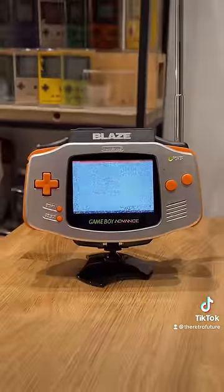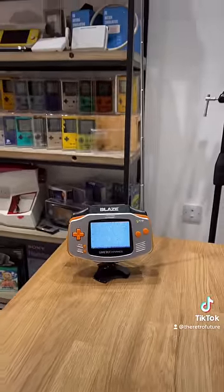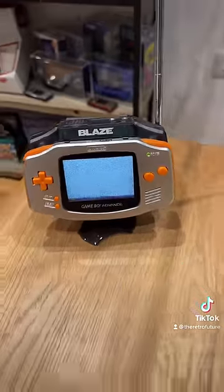And there we have it, the famous static — this thing will not pick up any signals now, as all analog TV signals have been turned off. But don't worry, this thing still has a use — it comes with this cable.